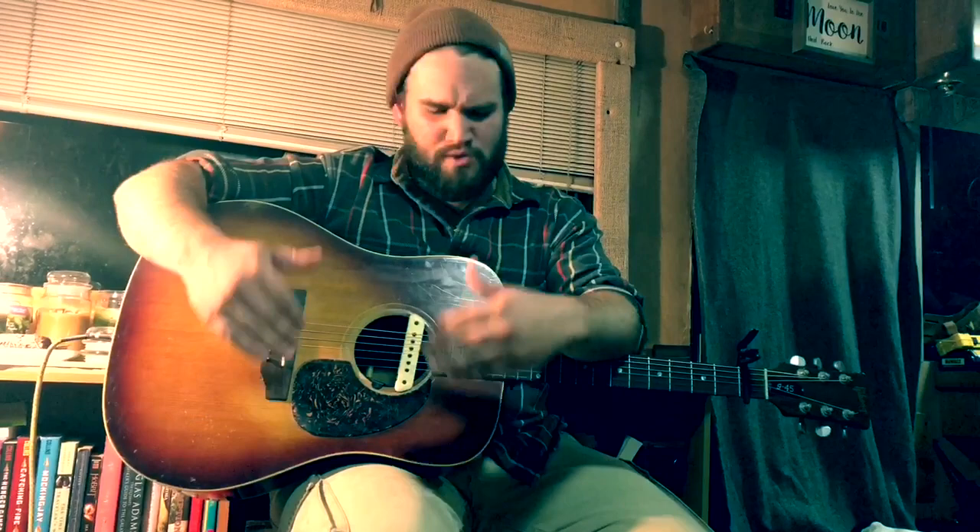I had him fix it up for me — put a new bridge on it, set it up, do a bunch of things to it — and it just really turned out beautifully. It's the guitar that we used to record Nostalgia, and you can check it out in the video as well.